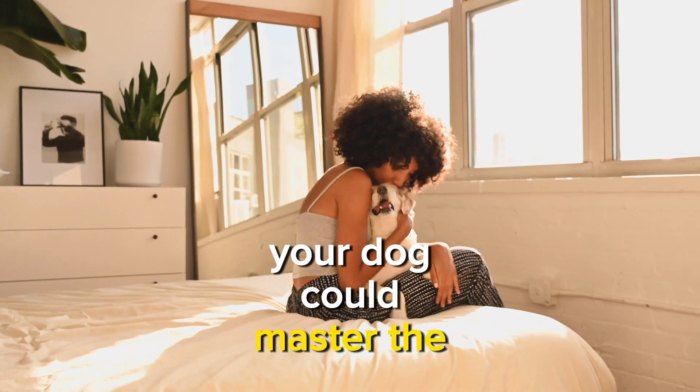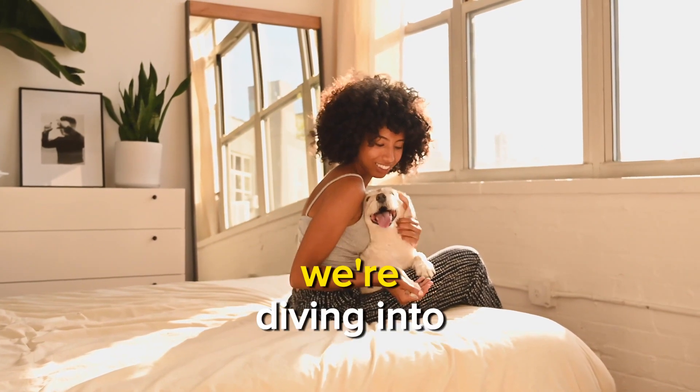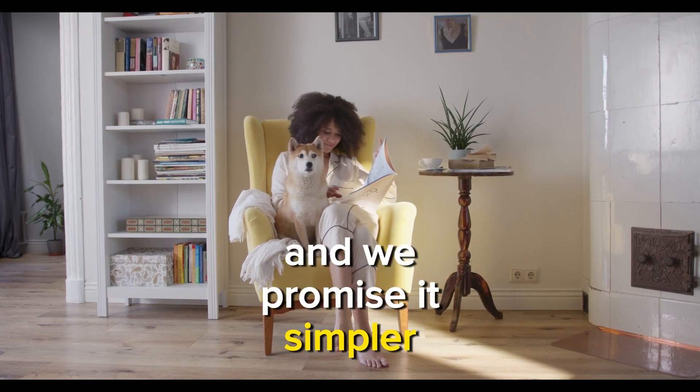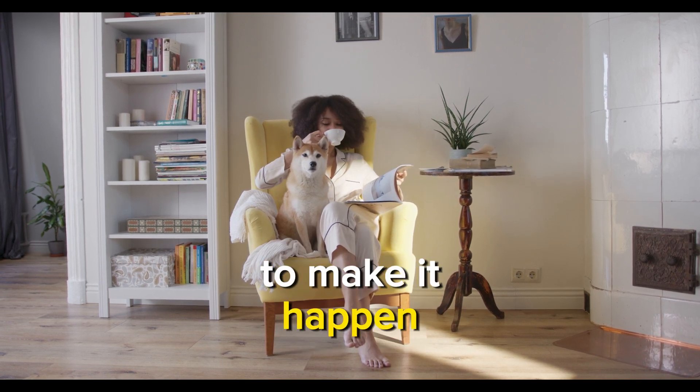Have you ever wished your dog could master the stay command effortlessly? Well, you're in the right place. In this step-by-step guide, we're diving into the fundamentals of teaching your dog to stay, and we promise it's simpler than you think. Get ready for a tutorial that not only confirms your expectations, but equips you with the tools to make it happen.